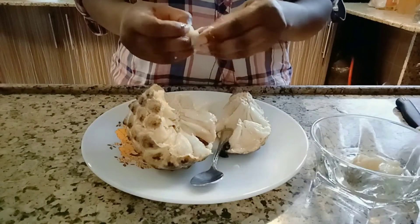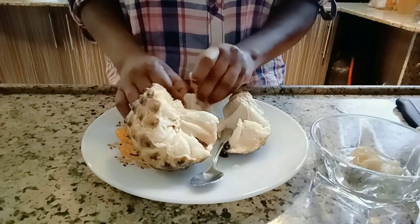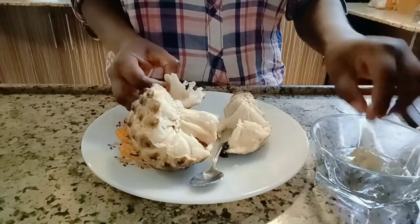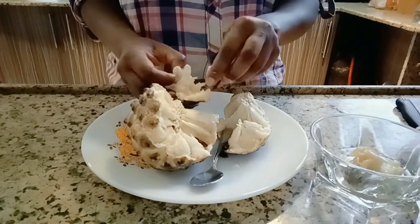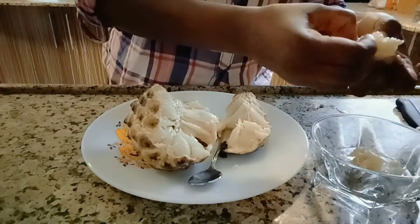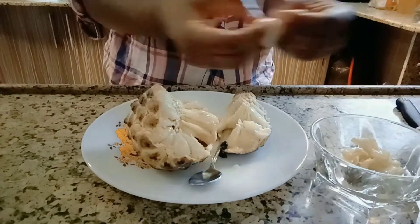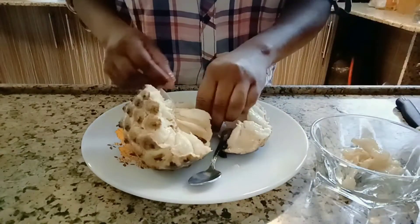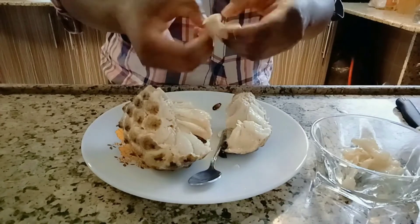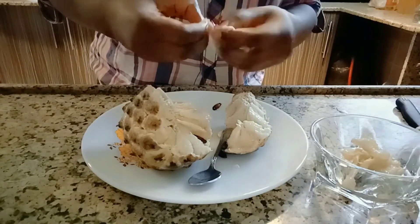This soursop fruit stabilizes blood sugar levels, and it is very high in fiber and vitamin C, so it will help you boost immune health. Now let me remove all the seeds so I can make the juice. You have to do it exactly as I'm doing it.